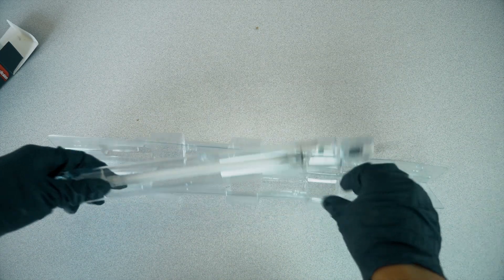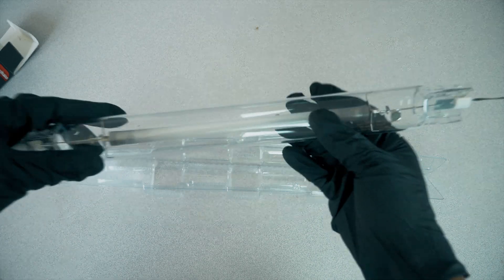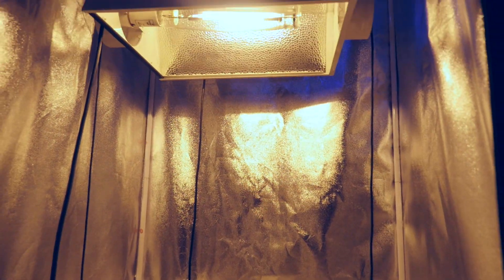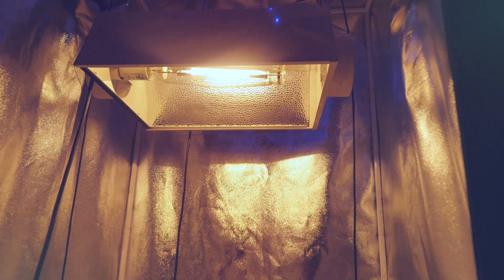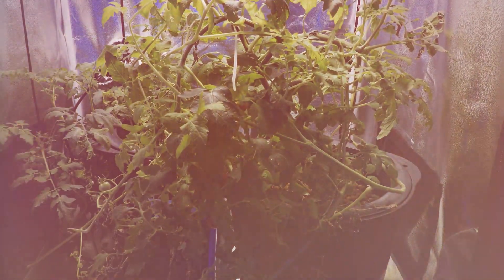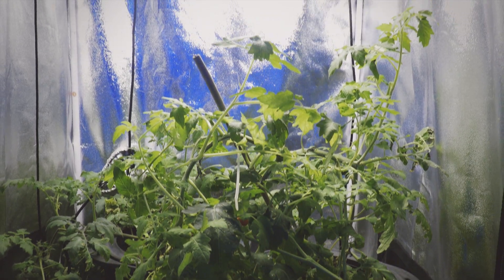Double-ended HPS lamp fixtures with electronic ballasts are more expensive to purchase than single-ended, typically costing twice as much. The bulbs are also about 50% more. But their greater efficiency makes it worth it after a few months of use.